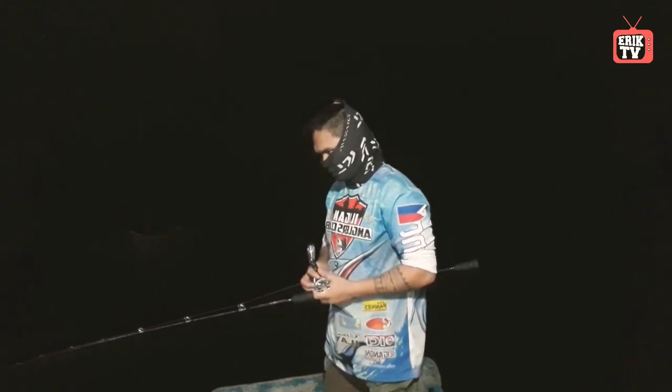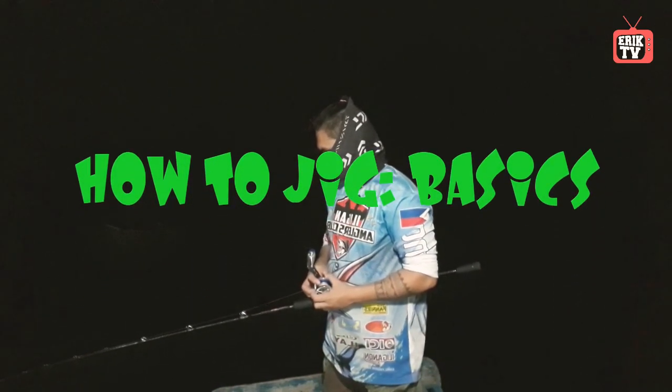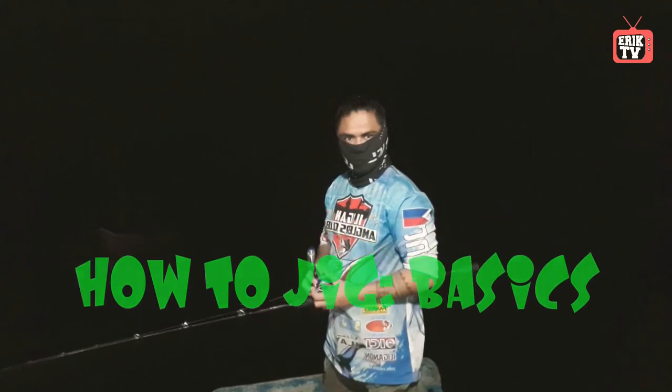Jigging is one of the most active fishing methods, requiring you to snap or pop the rod tip up quickly to move the lure vertically in the water column.